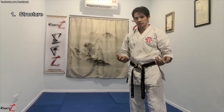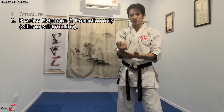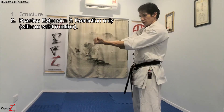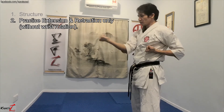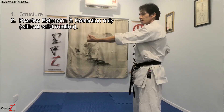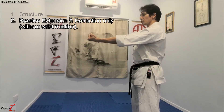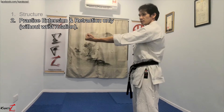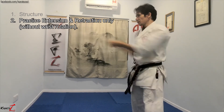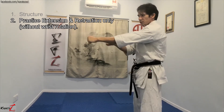The next thing to practice is extension and retraction without concerning yourself with wrist rotation. Start with both palms facing up, fully extend and fully retract, then switch sides. Ensure that your elbow is pointed down. Practice this many times and increase the speed with a brief pause. Don't concern yourself with wrist rotation at this stage.